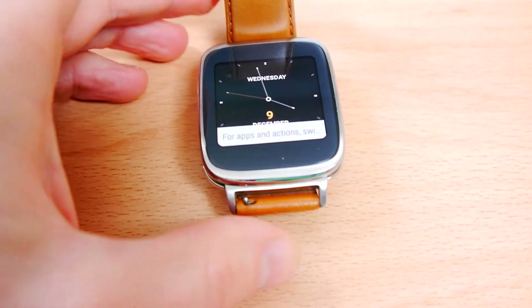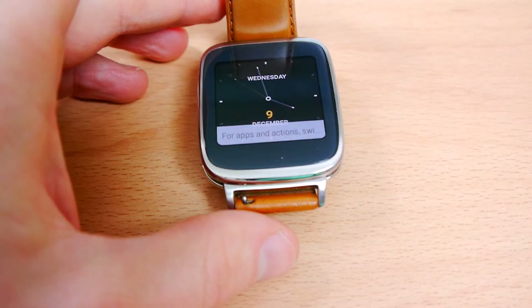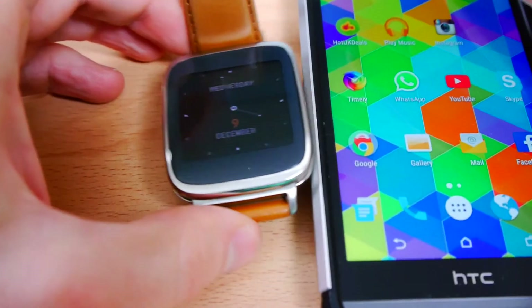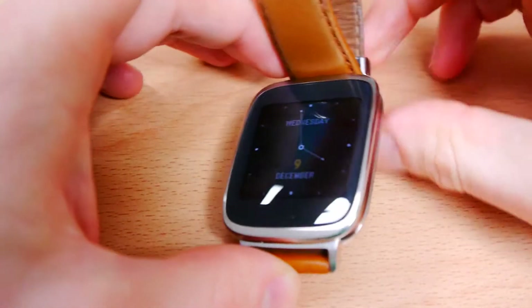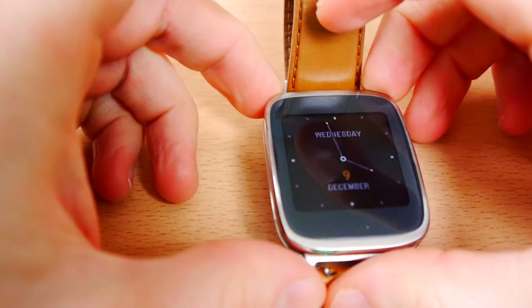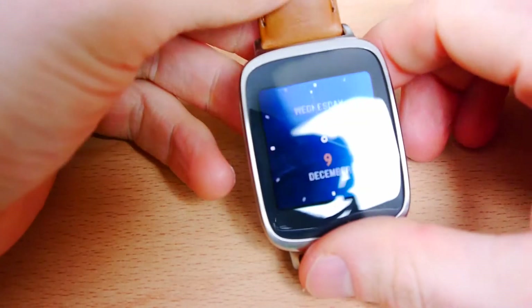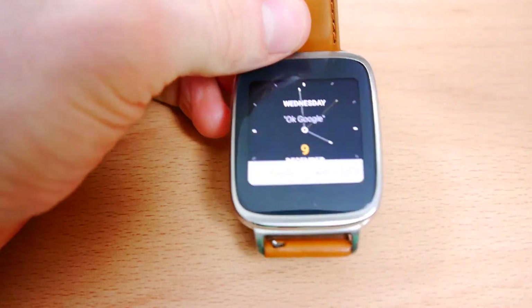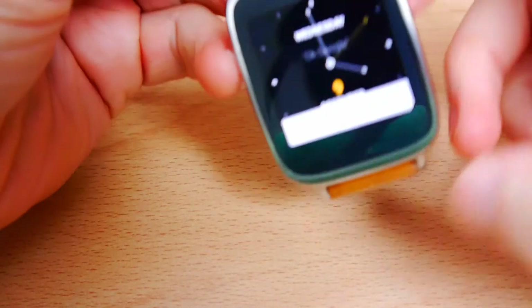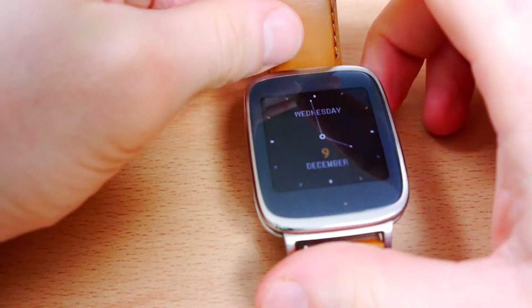That is how you connect your Android smartwatch to your Android smartphone. It's very, very easy to do — all you have to do is switch it on, connect to the Android Wear app on your smartphone, make sure Bluetooth is enabled and it should pair up quite easily. In my next video I'm going to take you on a walkthrough of Android Wear and show you how it works and what it can do.